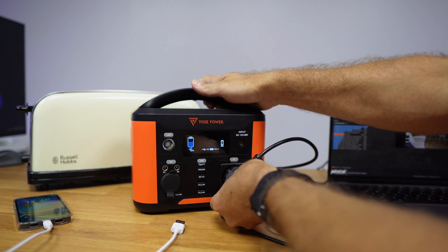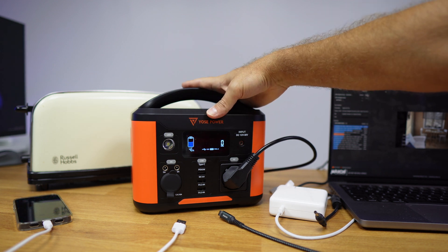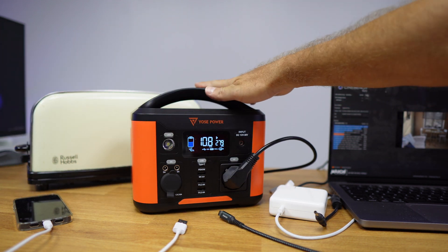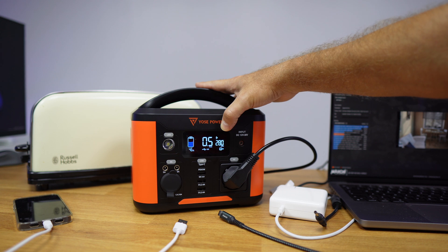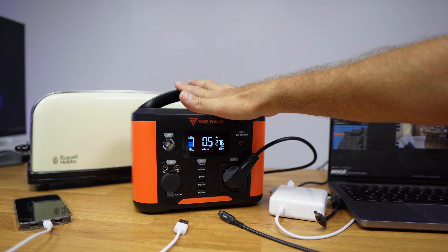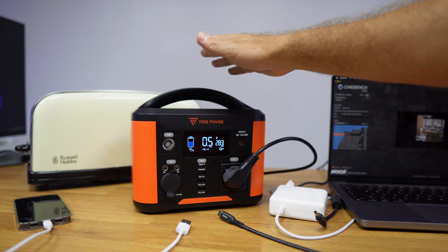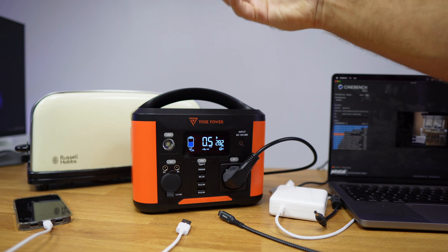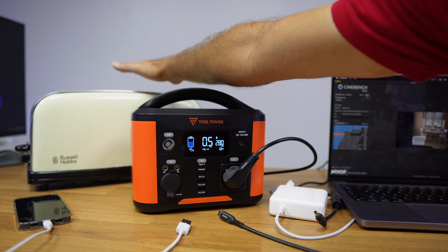Let's disconnect all of these and connect the toaster. The toaster has a maximum power of 800 watts and this UsePower battery has a maximum output of 300 watts, so it should not work. But interestingly, as we can see, it does work — at this moment it is outputting 280 watts of power. This only has one explanation: we have seen this before with our solar energy system, which uses surplus energy that would otherwise be wasted to warm up water.